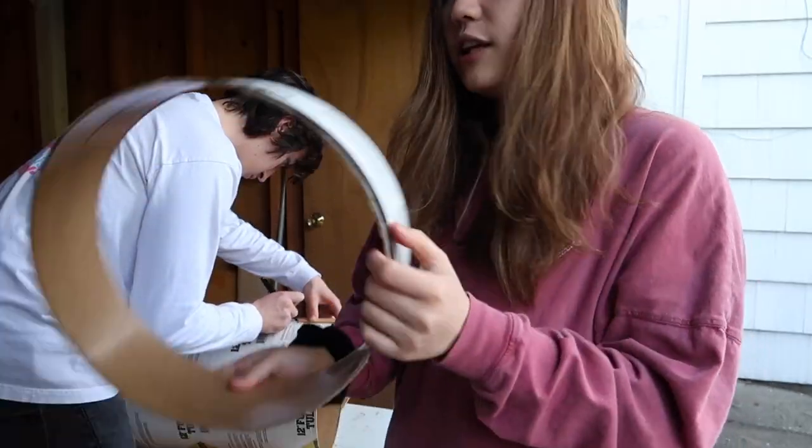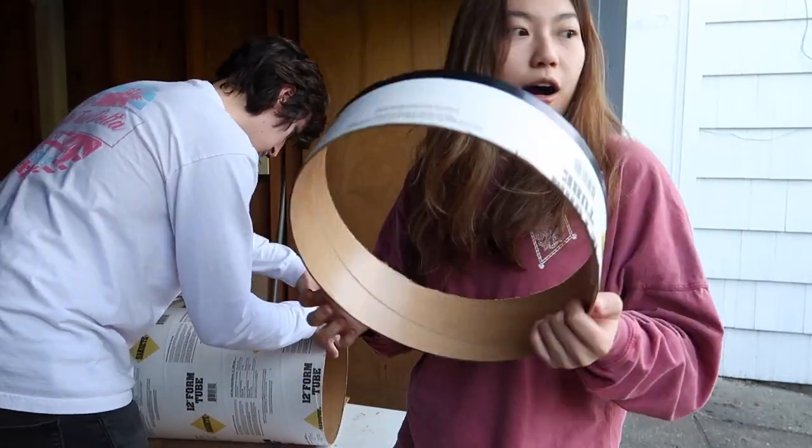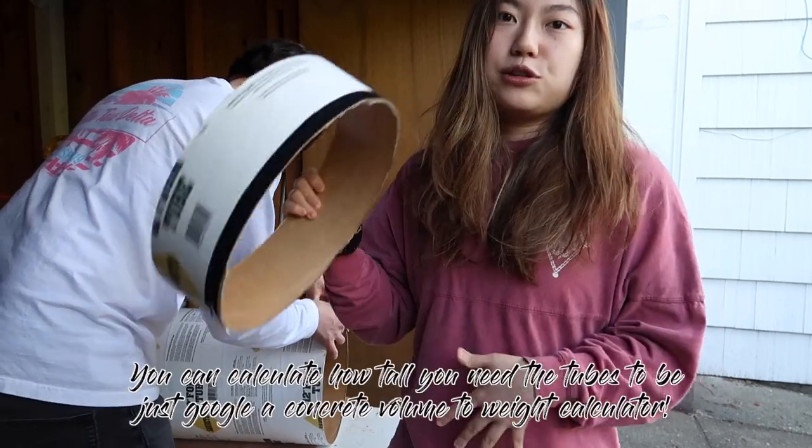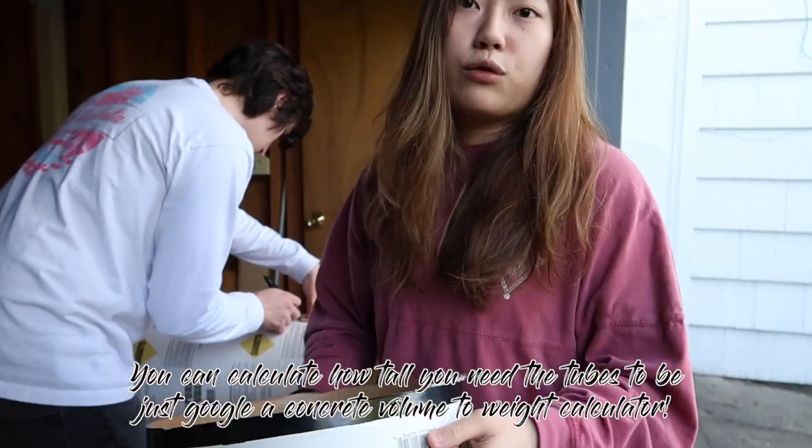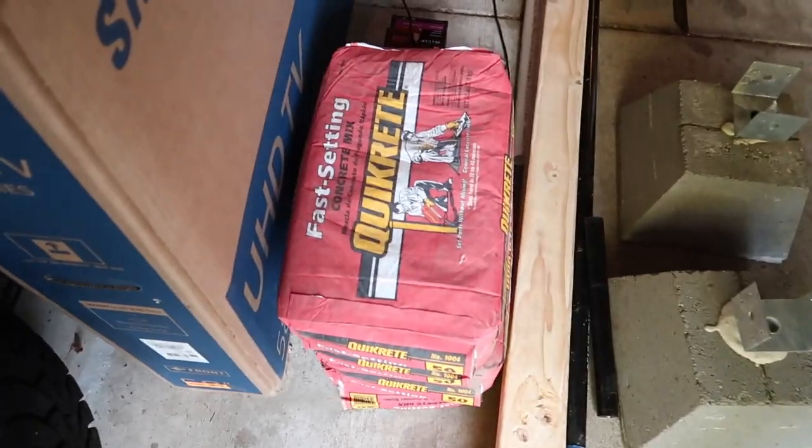This one is about 25 pounds. You can calculate how much weight the cement mix will make just by Googling it.